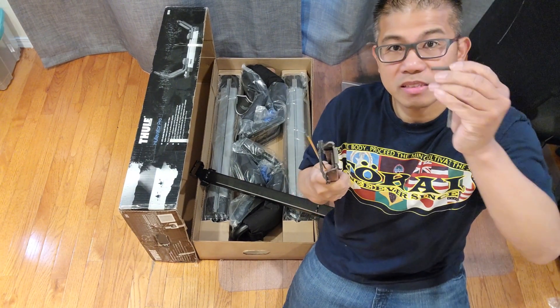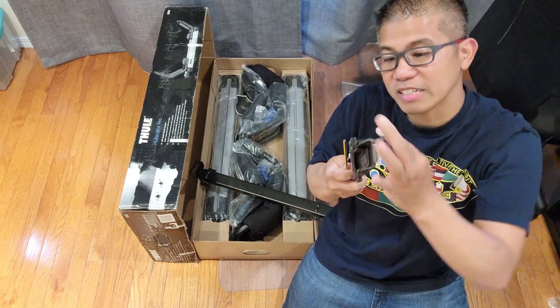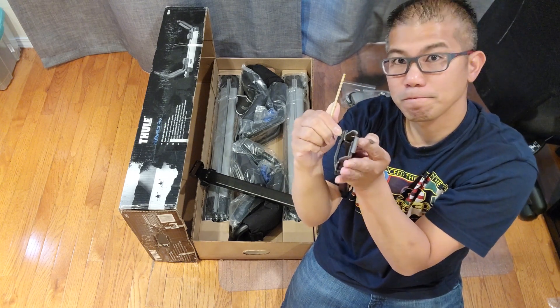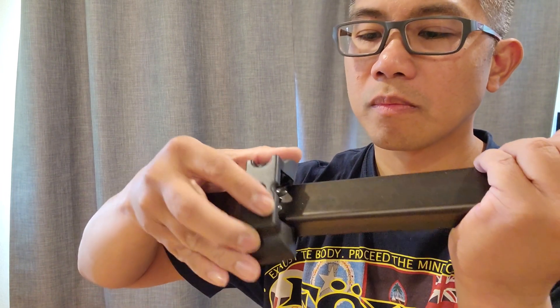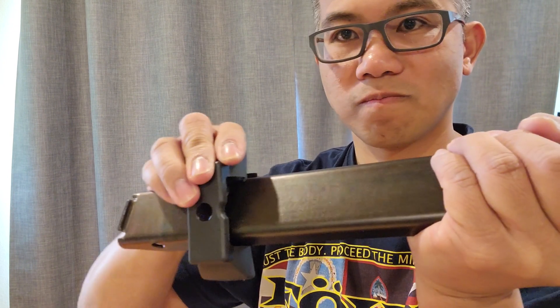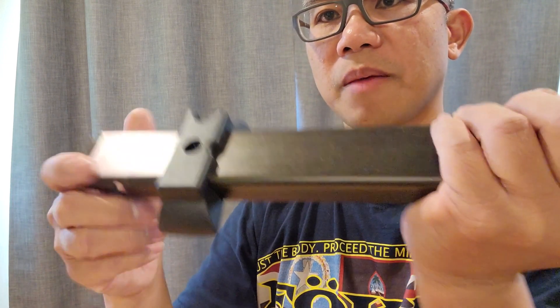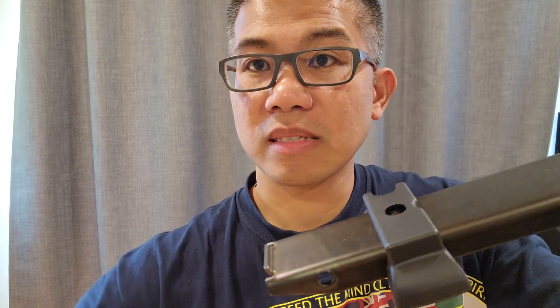After you put that in, they do come with two wrenches. You want to go ahead and tighten it. Next, you want to take your cover and go ahead and snap it into place. We're going to go ahead and repeat on all four brackets.